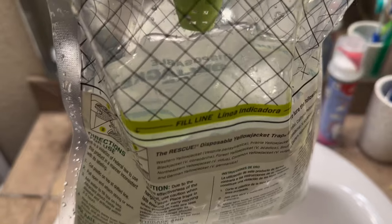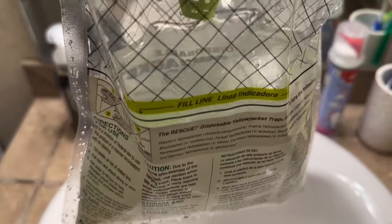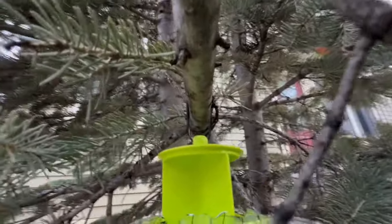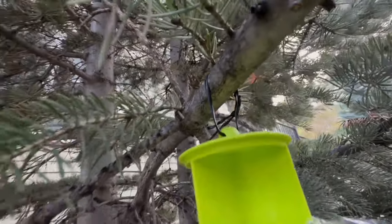You've got to be careful not to spill this on you when you're around all those wasps — otherwise they're going to start flying at you. So you want to get this hung up pretty quick. Here's the bag hung up — what I like to do is just weave a twist tie or a piece of string through the hole at the top and then hang it on a branch.